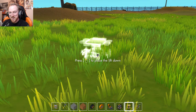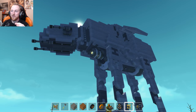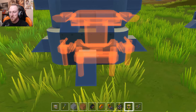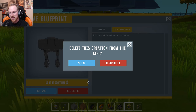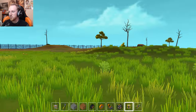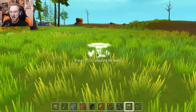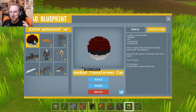Welcome back to Scrap Mechanic! In the last episode we checked out some awesome creations like the AT-AT, and in today's video we've got even more awesome creations I want to take a look at. Some of the things people have made absolutely astound me — I don't even understand how you think up these things, let alone make them. Today's episode features some crazy creations and I don't even know where to begin.